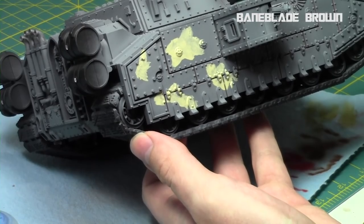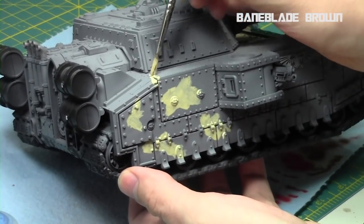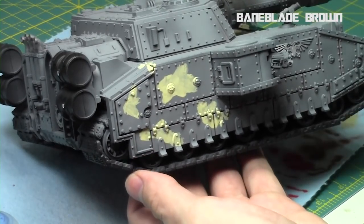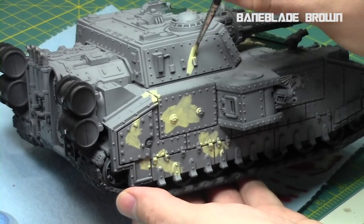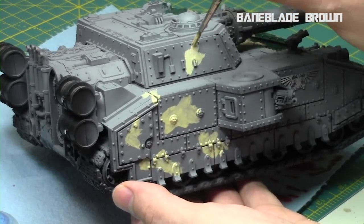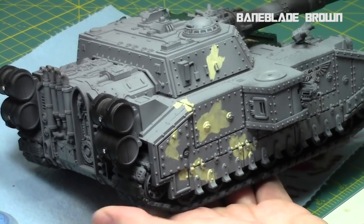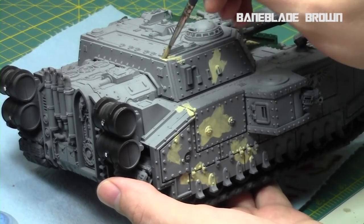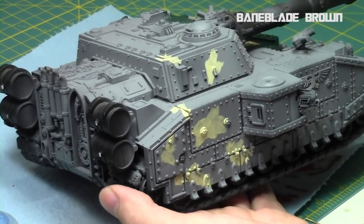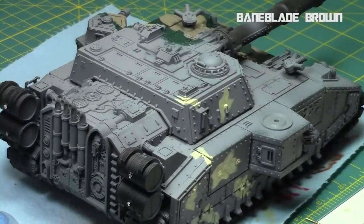Leave plenty of gaps in between the patches — we're going to fill those gaps with three other colors to create the woodland appearance for camo. I'm just continuing along all the surfaces doing random patterns of different sizes and shapes, keeping them nice and round. As always, we go from lightest color to darkest because it's easy to clean up as you go.